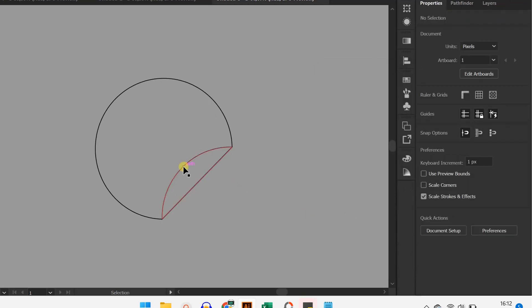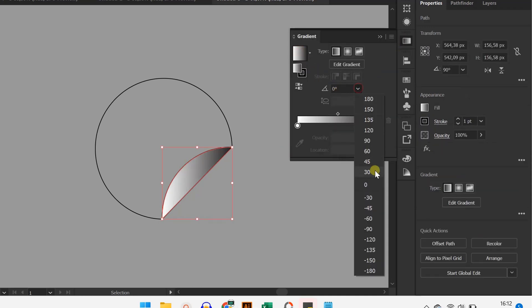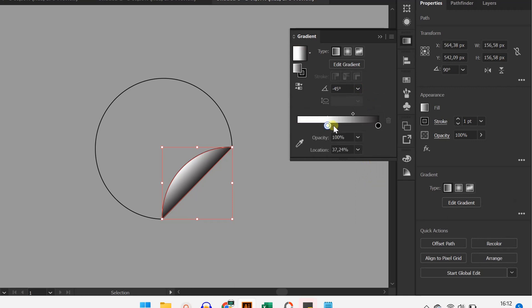Gradient. Fill the gradient like this — click the mountain. Click on the section.